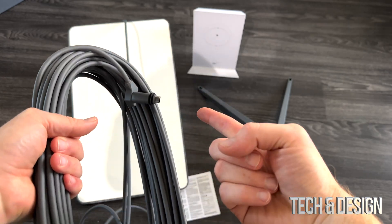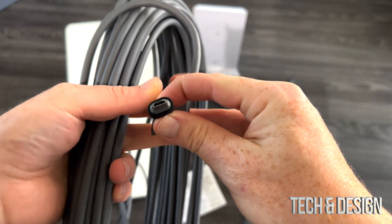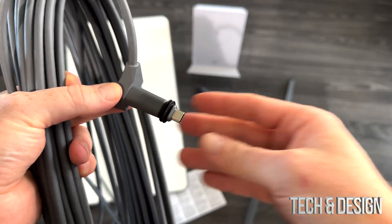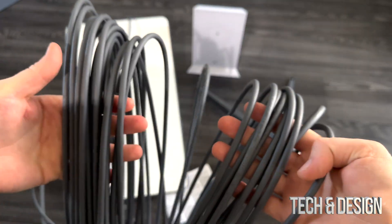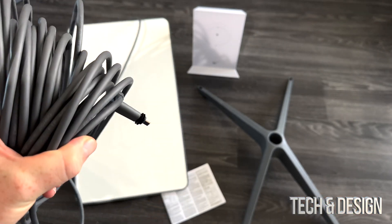Here's the cable that's already connected to the dish. It feels really heavy duty — let me zoom in on it a little bit better so you guys can see that type of connection. It feels heavy duty. This looks like a ton of cable, which is good because depending where you're going to run it, you might have to put it very far away.